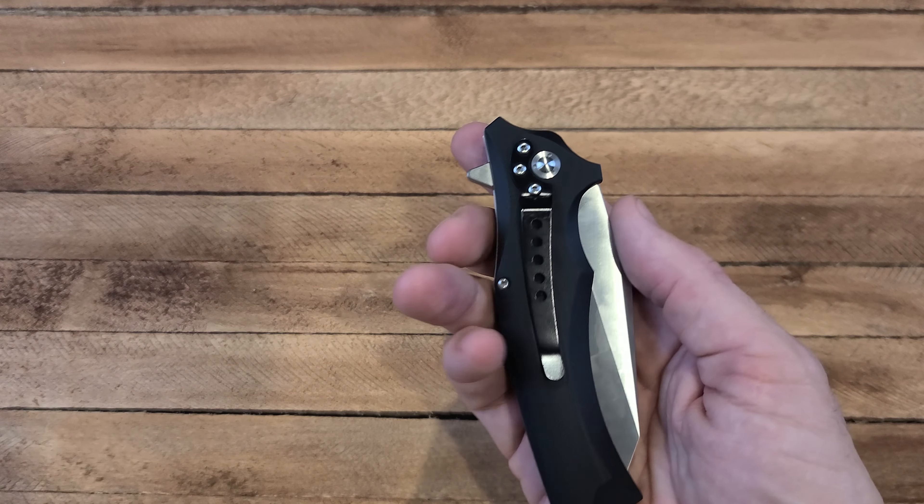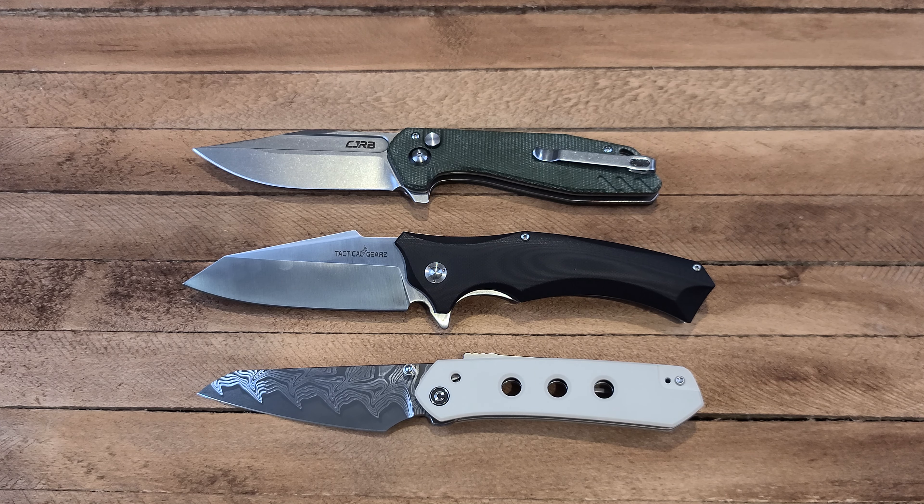Sometimes that turns people off, sometimes it doesn't. Let's get out the Civivi Vision FG with the super lock — loving that a lot, really great knife. Also got a CJRB Riff — this is another beefy one that I really like. It's a button lock, works really well, you can finger-flick it really easily. Just look at that thick blade. That's why I'm putting it up there for comparison, but yeah — the Tactical Gears Vex definitely is a thick thick boy.